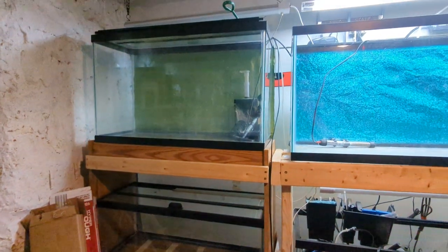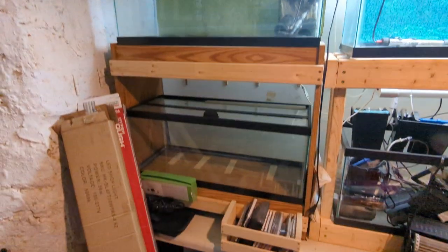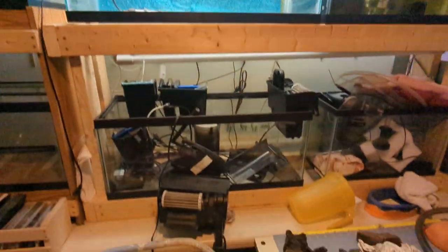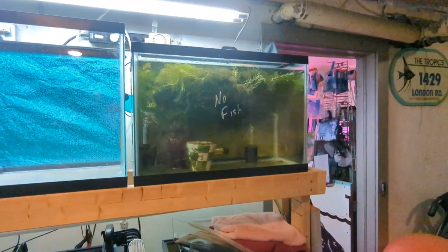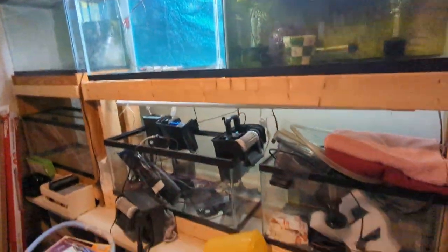I'm just getting started with cleaning up and getting stuff organized. This is the outer room. There's a 29-gallon with a 20 low beneath it, a 20-gallon high, and just a 10-gallon down there. So there's six tanks out here.